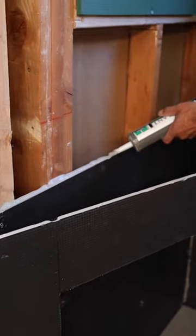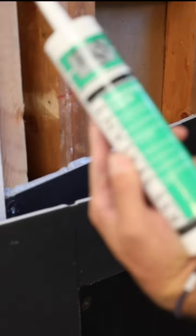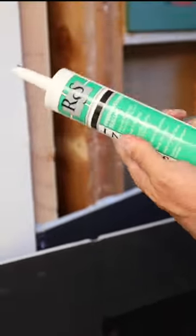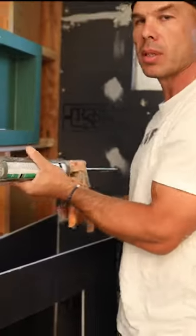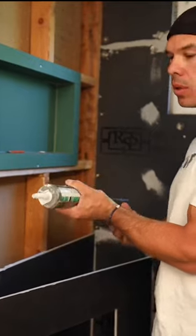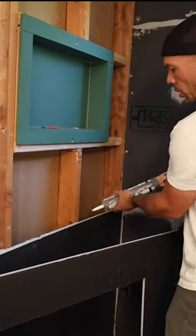On the bottom, RSS sealant — very good stuff, pretty much the same as Curti-Fix. What I've noticed is it has a little more working time than Curti-Fix, which is nice. You can lay it down and you have a little bit of time.